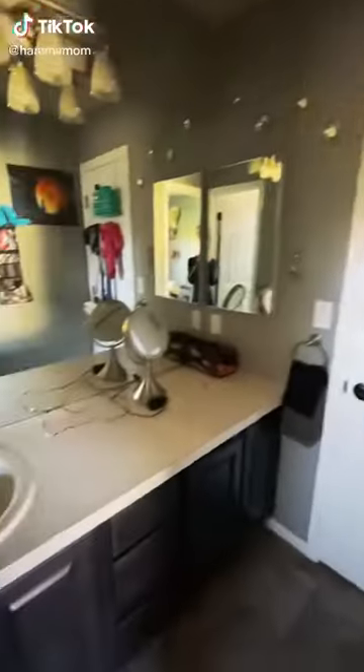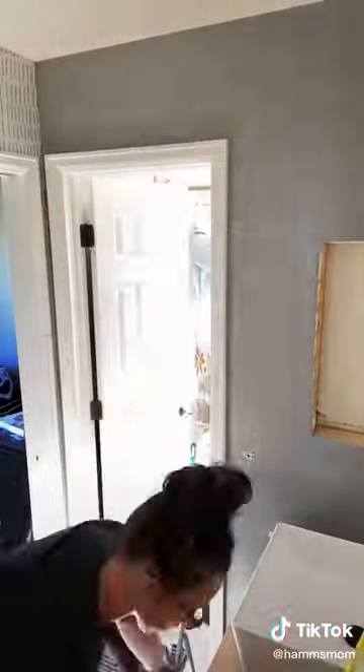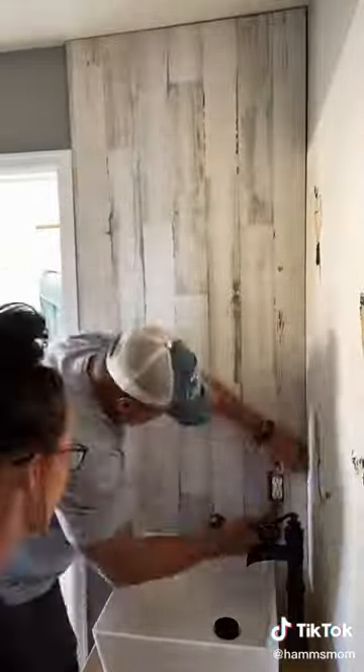This is my last and final part redoing my parents' bathroom as a surprise to my mom. In the previous parts I got the vanity, counter, sink, and wallpaper done. We're doing this really pretty wood paneling on all the rest of the walls.